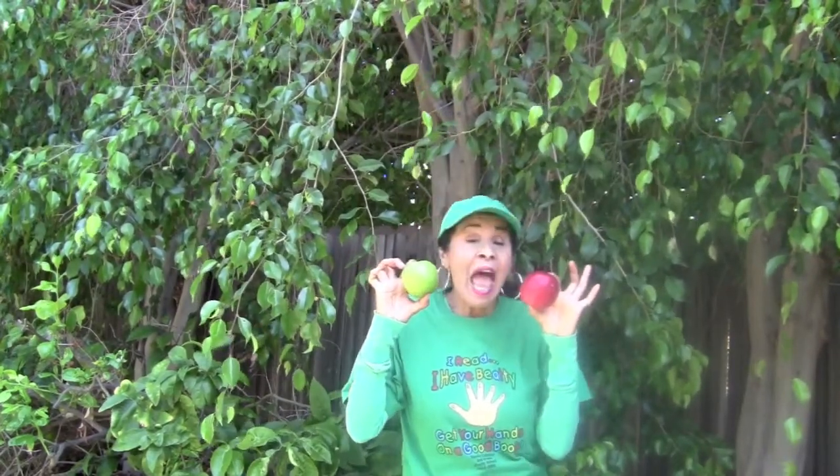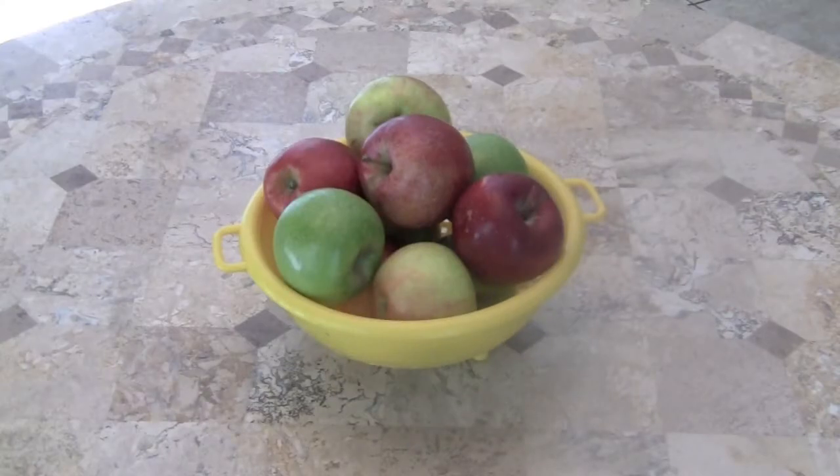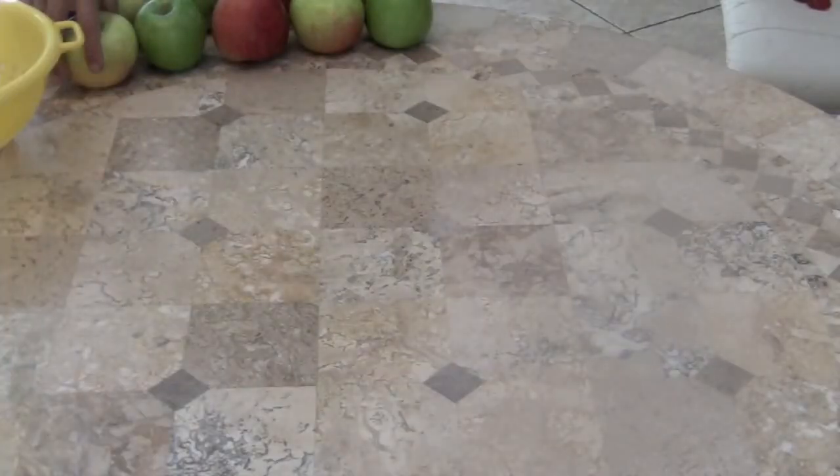Boys and girls, are you ready to count some juicy, yummy apples? We're gonna be counting forward from one to ten, and then backwards from ten to one. So get ready for counting apples! Here on the table is a basket of three types of yummy, delicious apples. I'm going to be taking one apple at a time out of the basket, and we're going to be counting and singing one to ten. Here we go!